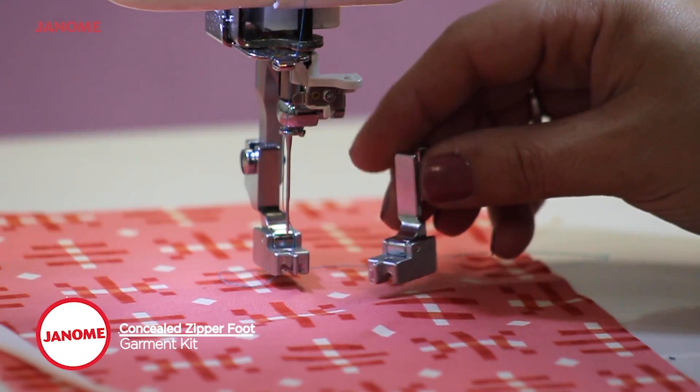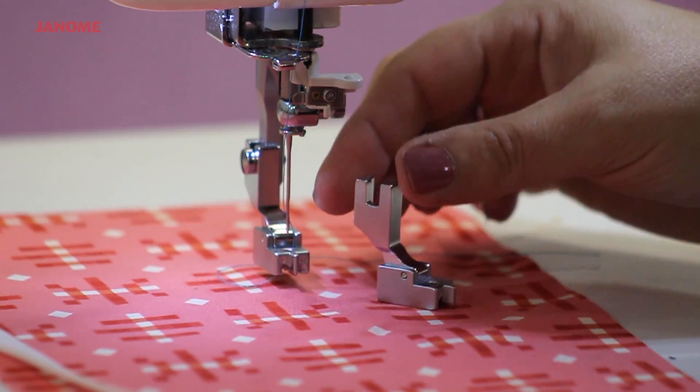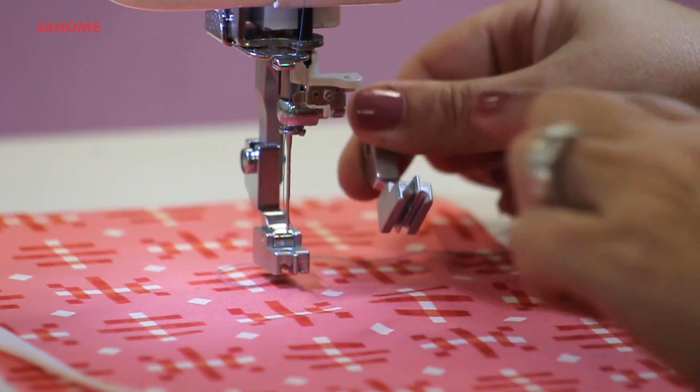When putting the zipper foot on the machine, place it directly under the set screw. Lift it up and adjust the foot to tighten it. Notice it has two deep grooves at the bottom of the foot that will align with the teeth of the zipper.